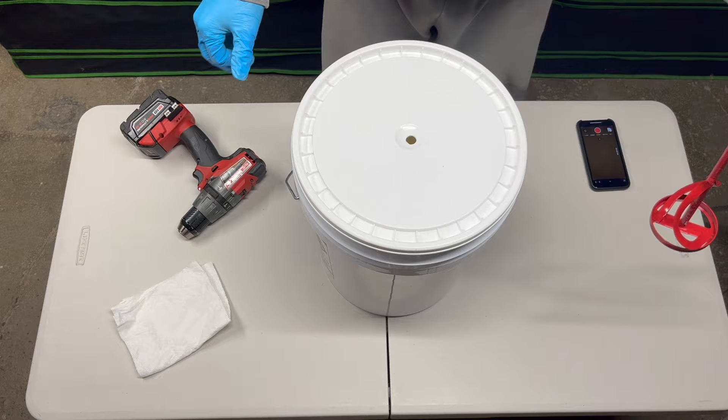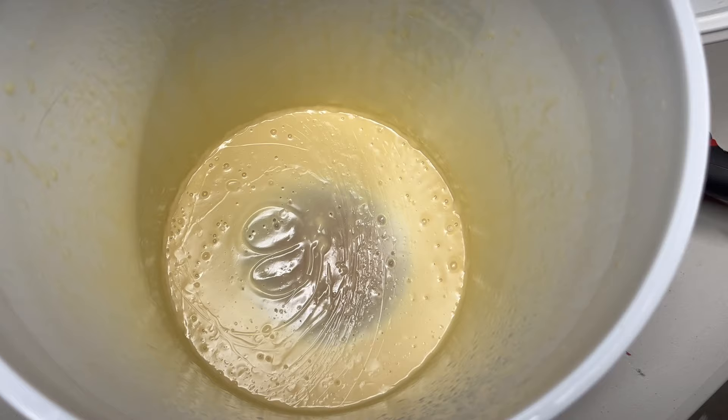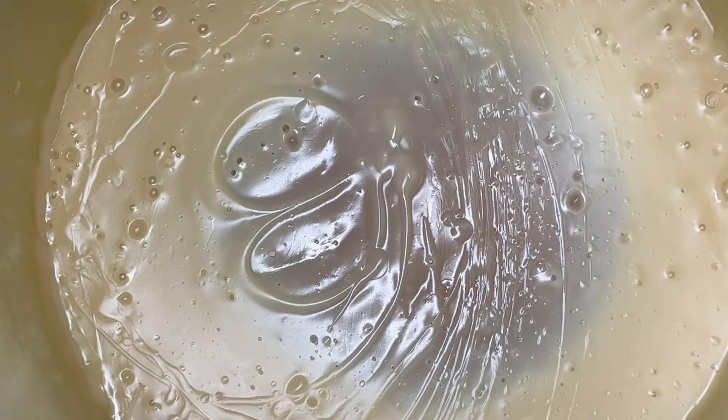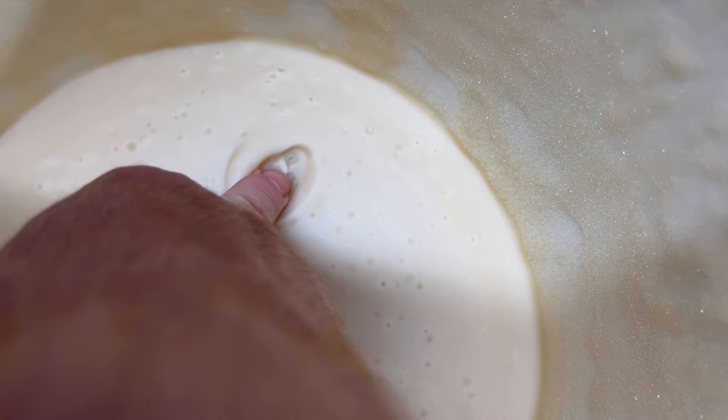Remove the ladle, replace the lid, and let it sit for 72 hours. At about 36 hours it will have started to set up nicely, but the center is still far from set, so it's not ready. At 72 hours the whole thing is pretty much as set as it's going to get — when you press it, it feels like a soft lard, tallow, or perhaps a fruitcake.